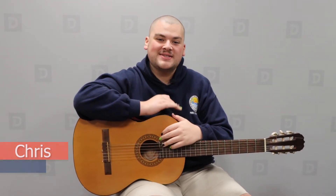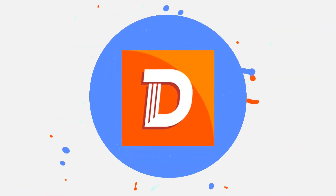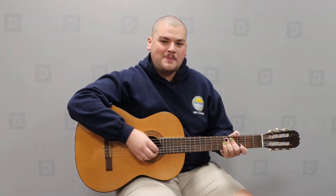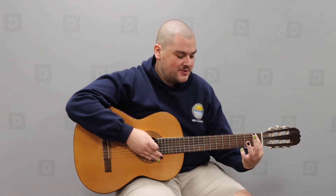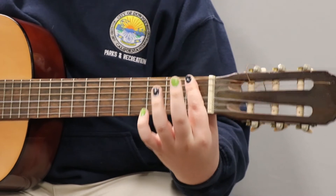Hey everyone, my name is Chris Portillo from the City of Downey Parks and Recreation, and today we're going to be doing your third guitar lesson. For today's lesson we're going to be learning the dreaded F chord. This is going to be the first bar chord we're doing — bar chord just means we're going to bar the entire fret with our finger.